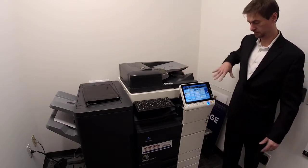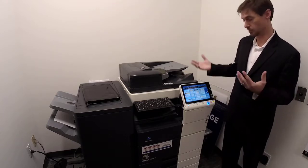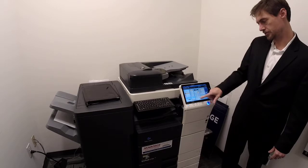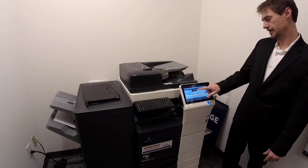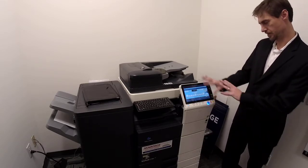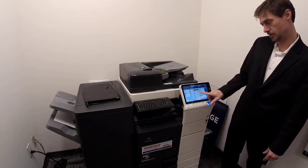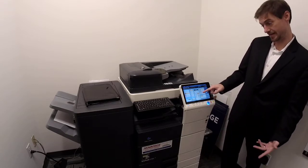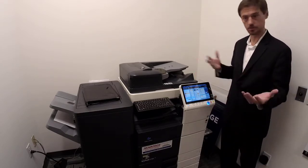Everything we talk about on the copy side can also be done on the print side — in fact, that's mostly what you'll do, and all the terminology is pretty much the same. Then you've got your zoom section. You can go full screen by hitting the zoom button and adjust by increments — 200%, 400%, all selections under the sun. But normally people use the auto enlarge and auto reduce buttons. Most common is 8.5 by 14 down to 8.5 by 11.